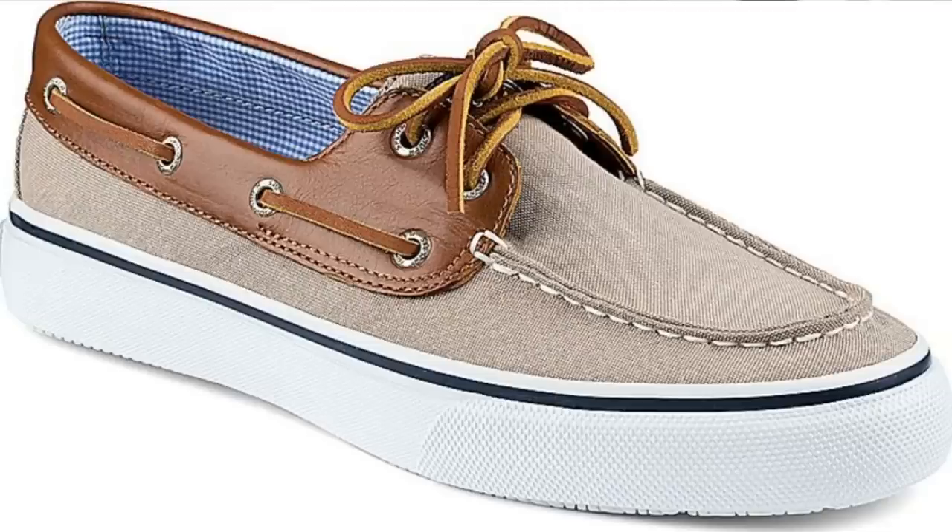Let's talk about the least desirable attachment method — how they attach the outsole to the upper — and that is cementing. Cementing is pretty much gluing the outsole to the upper, and that is the least of them all because it can easily be detached. You can find this on boat shoes, casual shoes, and gym shoes. When it gets detached you can try re-gluing, but it won't last long. So if you come across dress shoes that have been cemented, they can't be resoled — I would stay clear from that.